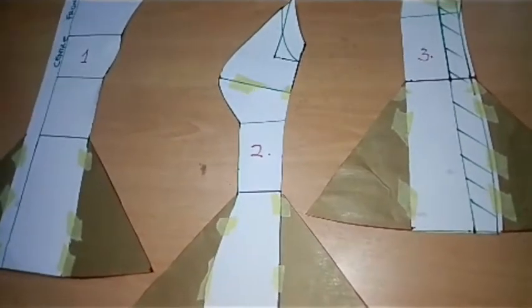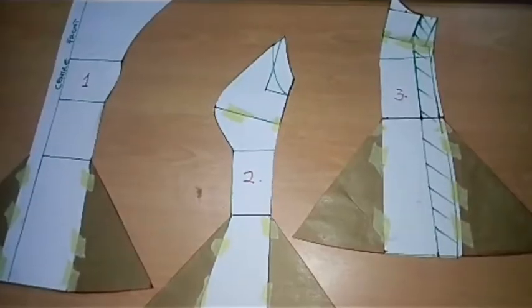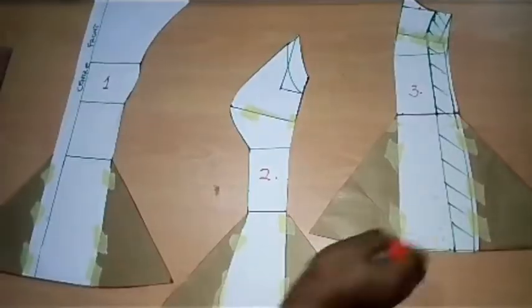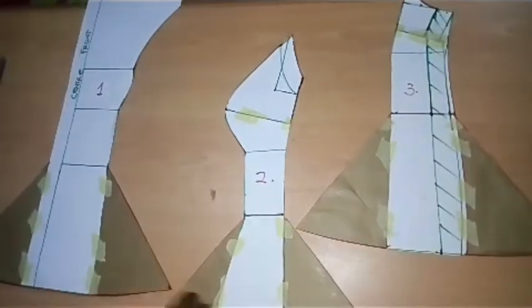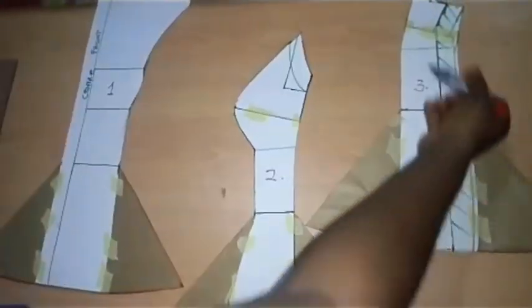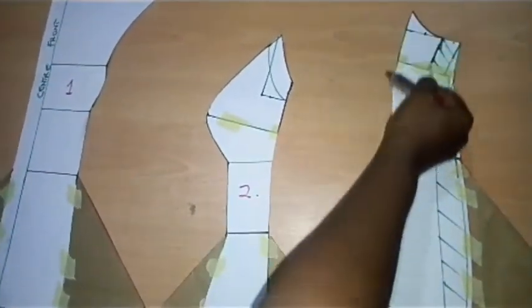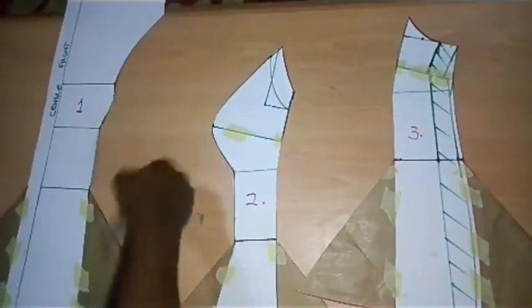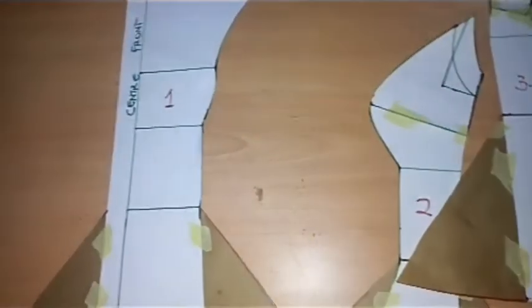I'm done with the panels. The very next thing is to add seam allowances all over, apart from the side seam because we've already added that. When cutting you'll be adding 0.5 all through — all over — and this is your zipper allowance. You'll be folding it in and then adding your zip. Now let's go back to the back bodice.